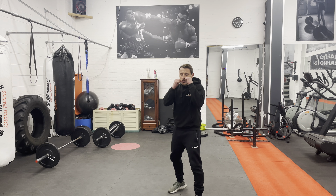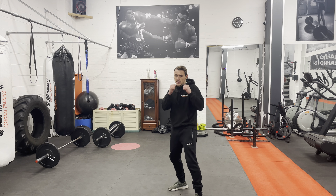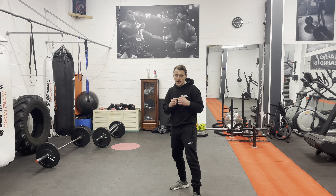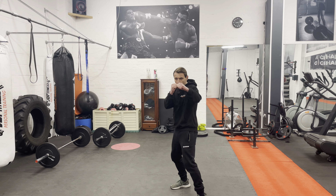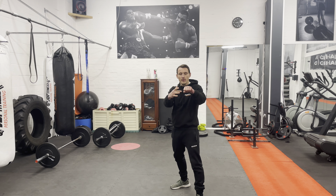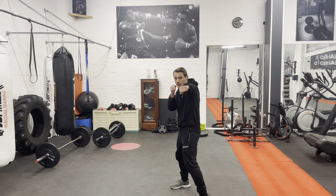All our punches come from our stance — left hand here, right hand here. The jab comes from here and it returns to here. So number one, we throw the jab out and we turn the hand over.